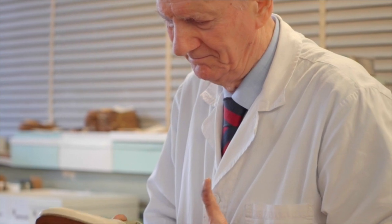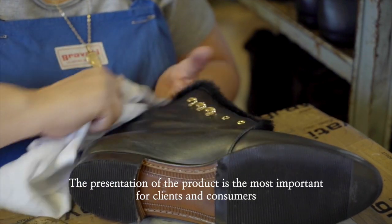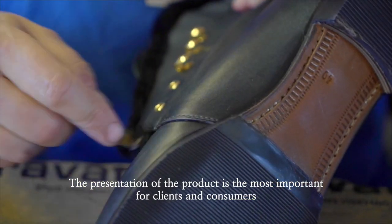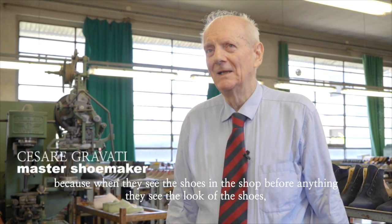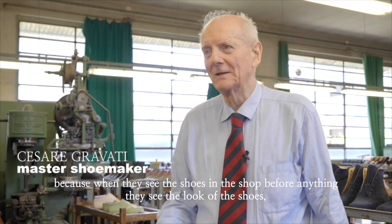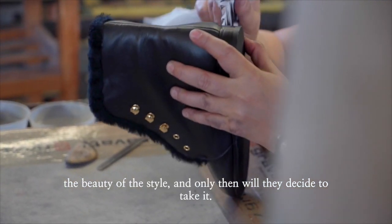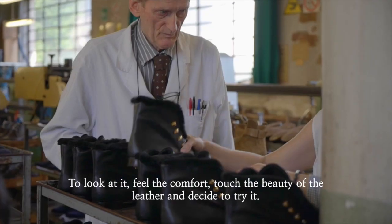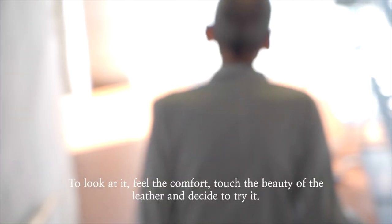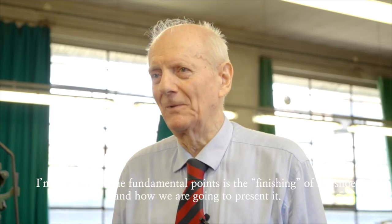He sits at the end of the production line and looks at every shoe, checks it before it goes in the box. We believe that the presentation of the product is very important — when the customer, the consumer, sees the shoe displayed in the window, they first look at the appearance of the shoe. Then, once they've chosen it, they try it on, they look at it, they feel whether the leather is soft. We consider finishing and presentation to be a fundamental aspect.